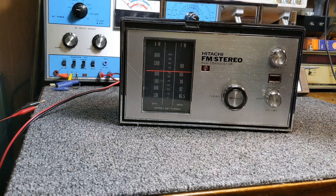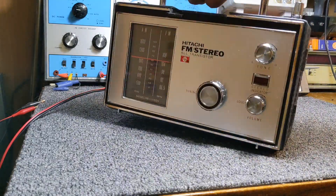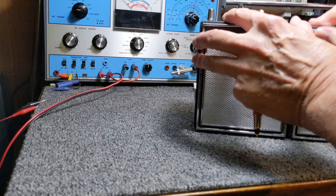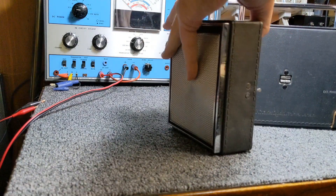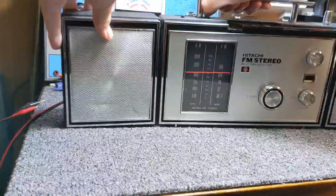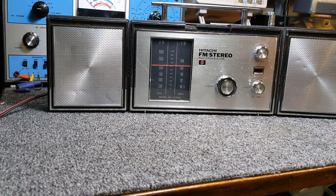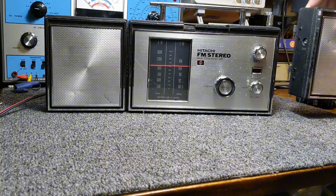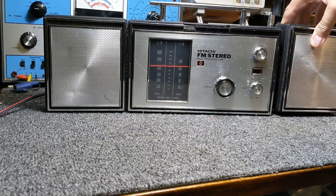You don't see any speakers — that's because the speakers are back here. The speakers actually open up, and you've got your stereo. The speakers also detach so you can move them apart, though I think that would be pretty awkward unless you were stationary someplace.